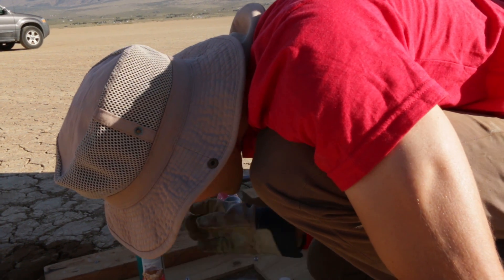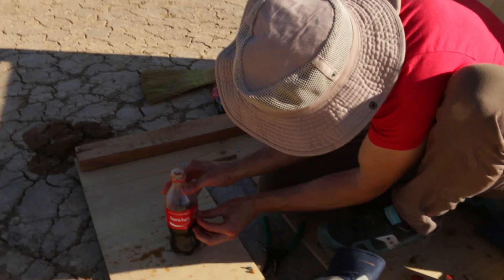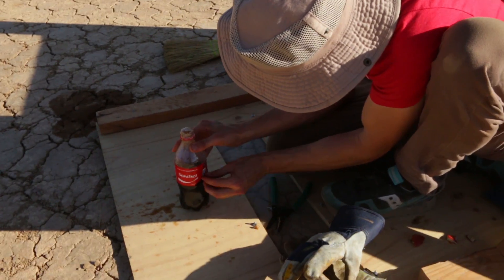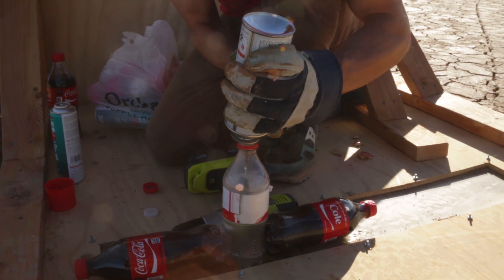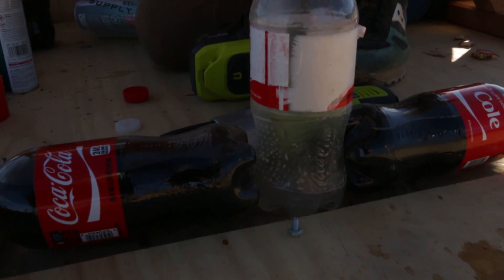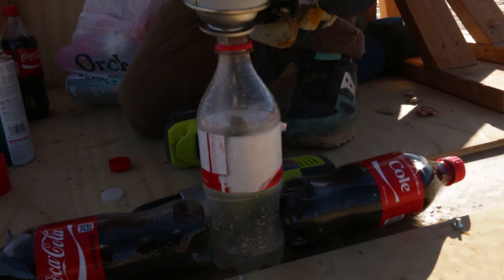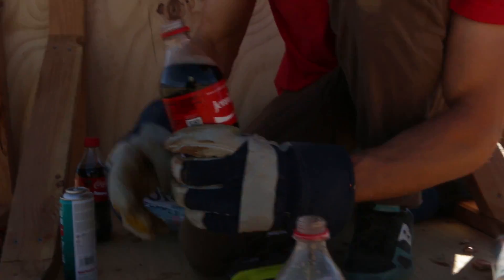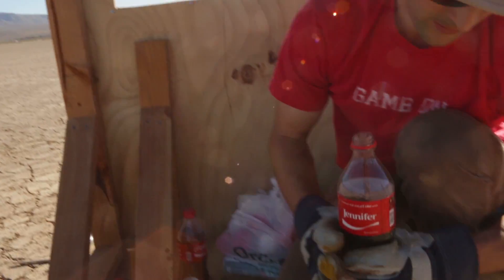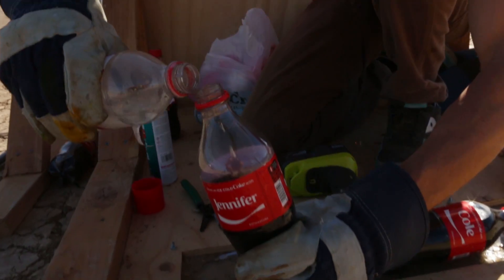I don't even see it in there - we just used the whole can. Where did it all go? Granted, he just poured it in a bottle. Maybe we should just do that. All right, we're going to pour it out right below, and then this right up above it. Yeah, this stuff evaporates super quickly.